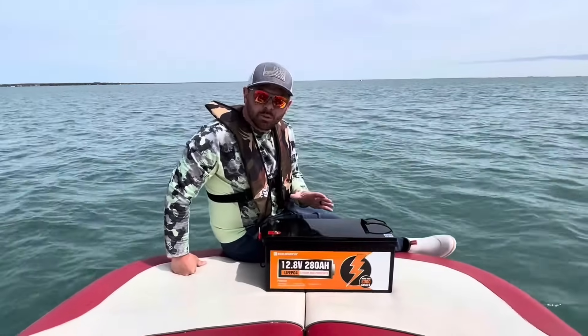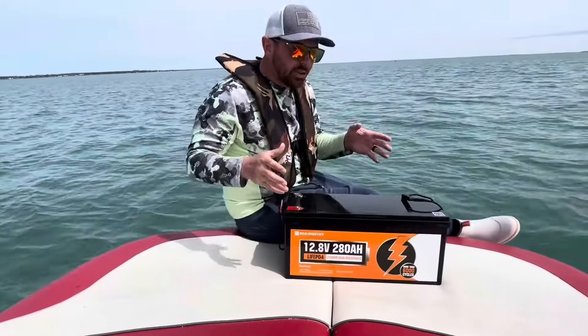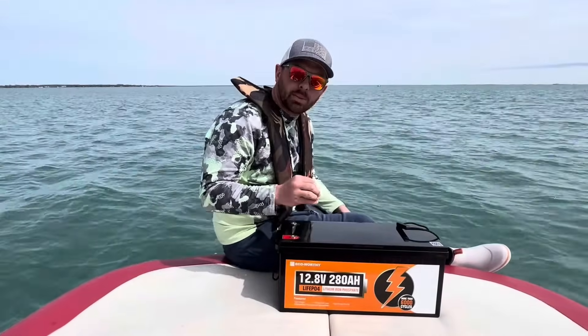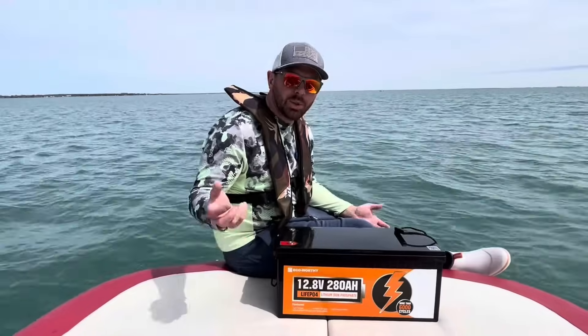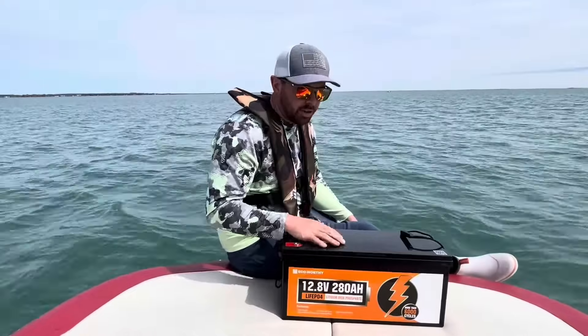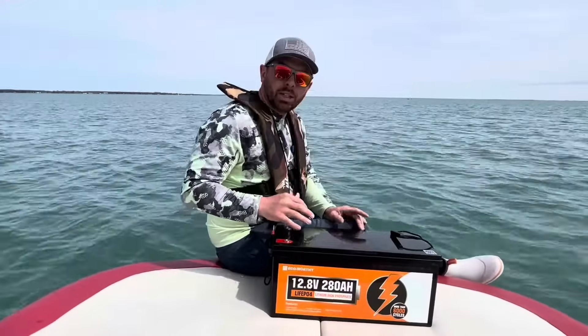I wanted to do a quick review on this eco-worthy LiFePO4 battery that I got off of Amazon. I've been using this thing for three straight days. I was really excited to hook it up to my trolling motor on our boat — we do a lot of fishing and my battery's always running out. I wanted something big and lithium, just like this one, and I can't say enough good things about it.